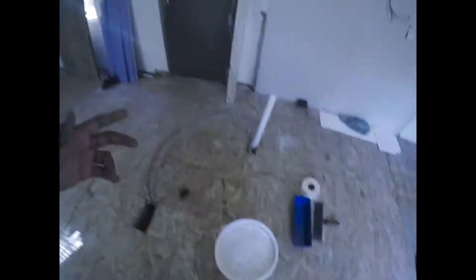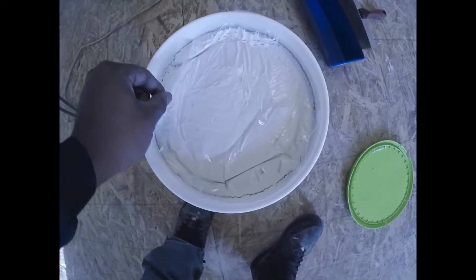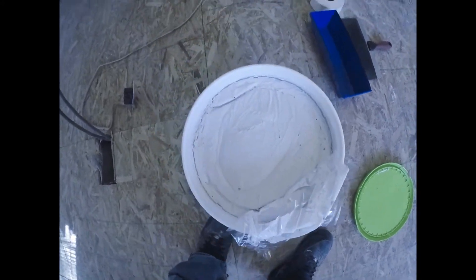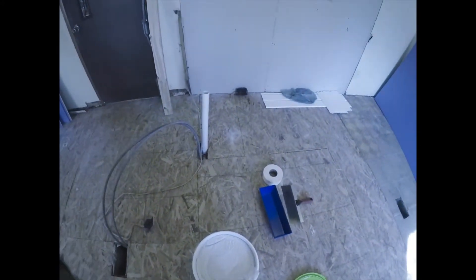When you hear somebody who's doing walls talk about 'dope' or 'doping the walls,' that's what they're talking about — the joint compound. Now what you do is put big chunks of it in there. I'm gonna get y'all on a time lapse of me doing this like I was supposed to begin with.